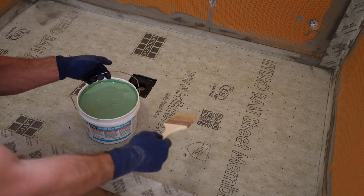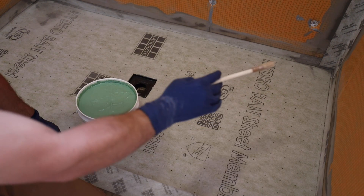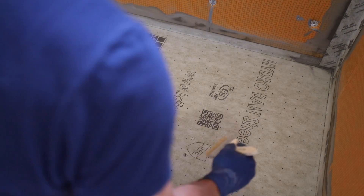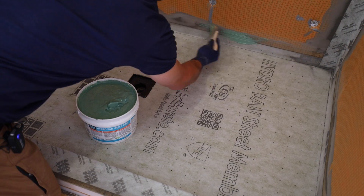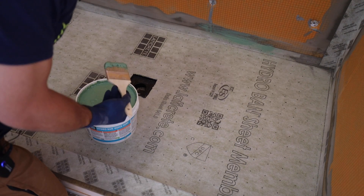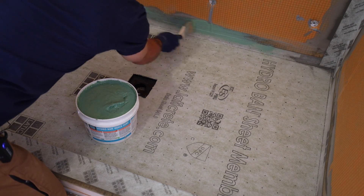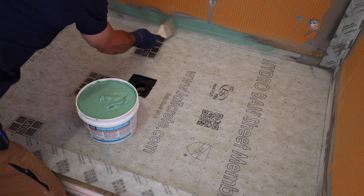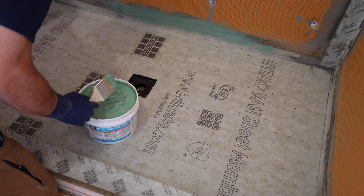The places I need to waterproof — because this is all sheet membrane — is just the corners where the seams meet. So I'm going to go ahead and start with that. It says it's supposed to be applied in a real thin coat. We're going to do two coats. It goes on pretty easy.